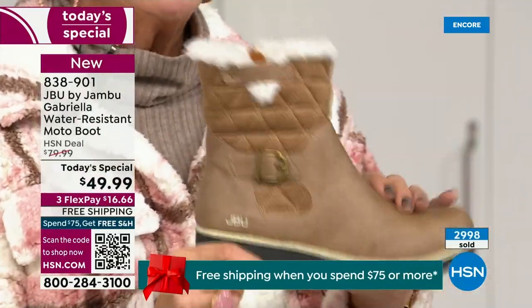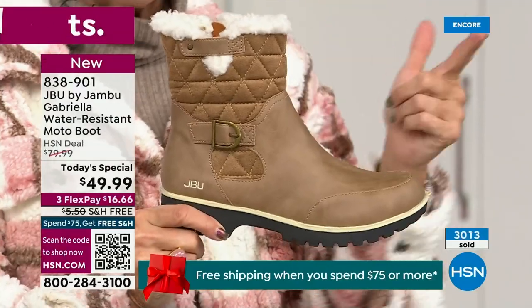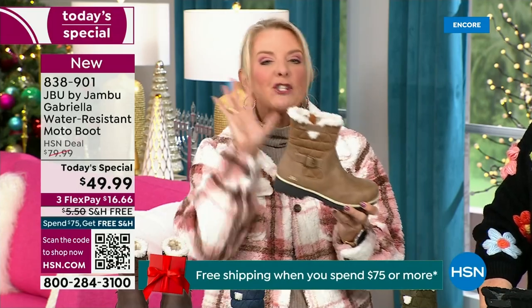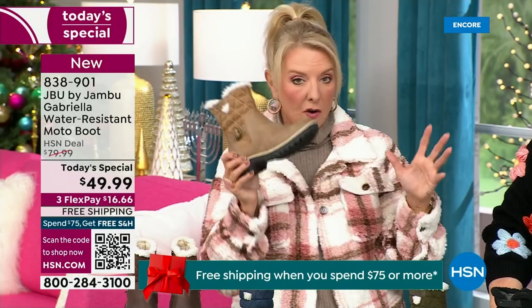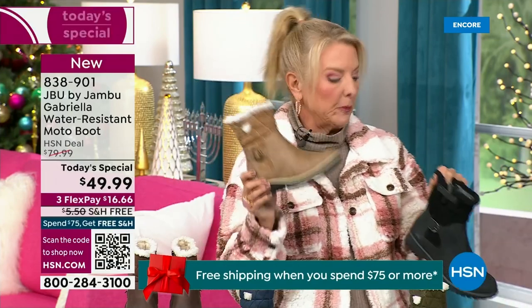So if you don't have taupe, please go for it. If you wear a lot of jean colors — indigo, denims, chambrays — you will love this dark taupe with it. I think you'll be shocked at how often you pull the taupe out more than you ever thought possible.